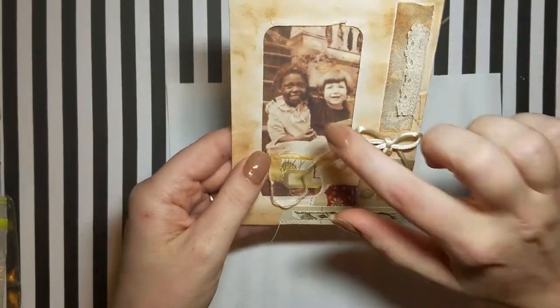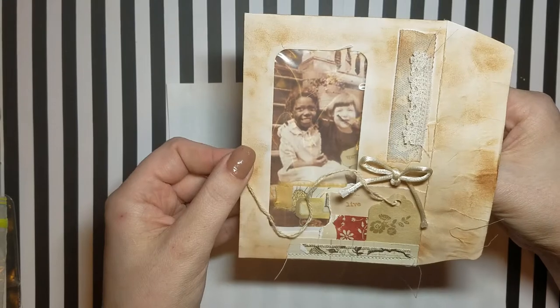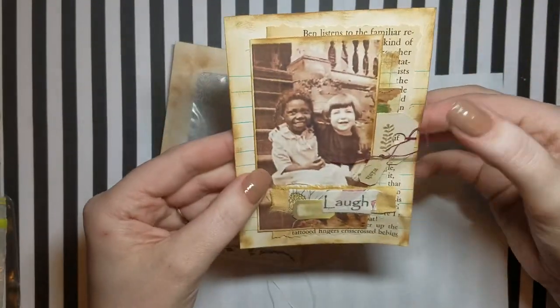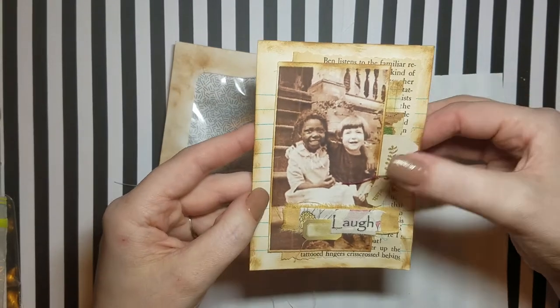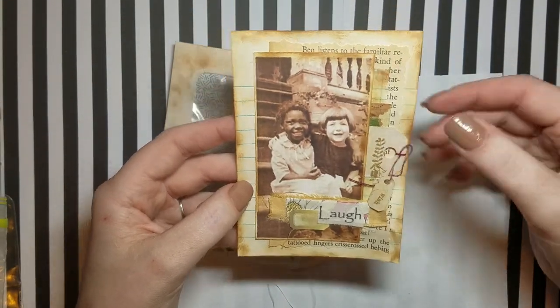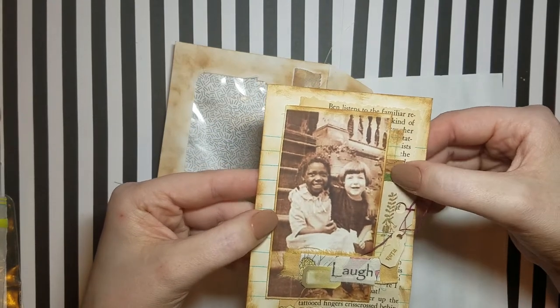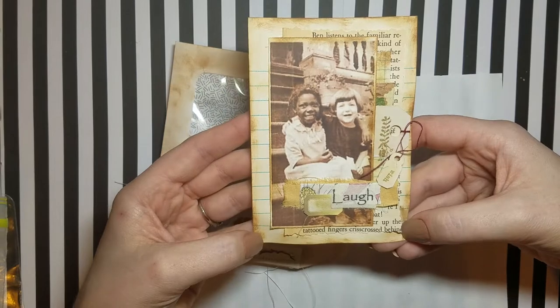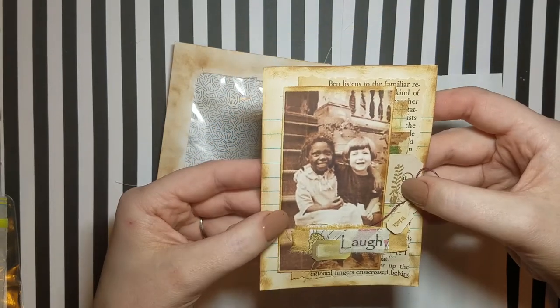As you guys know, I had made this little card — it's actually just on regular computer weight paper, this little journal sheet. I haven't done anything with it since the craft with me. It's just got some layered papers and book page and just some cutesy things.